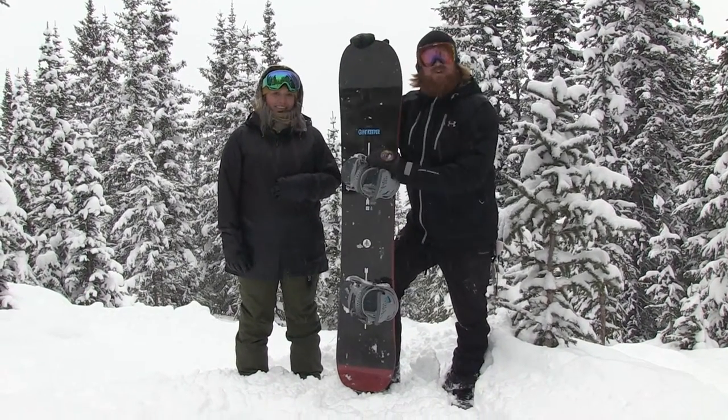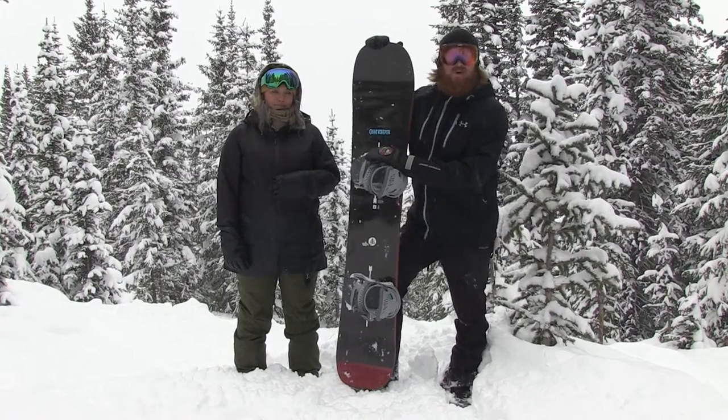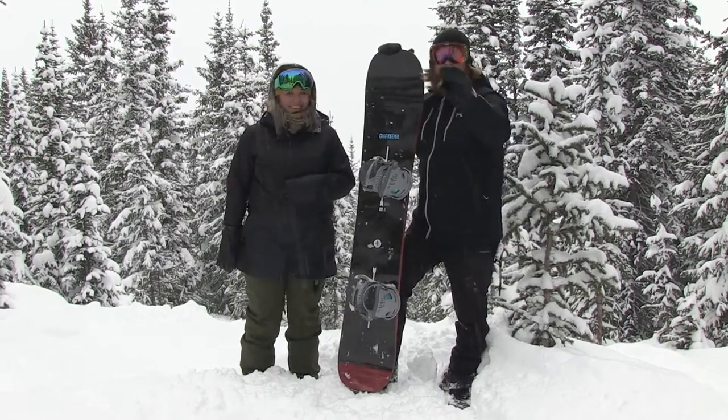That is an awesome idea. Make sure to check out the Gatekeeper when it drops this fall at thehouse.com. Leslie, thanks again for being awesome. Thanks. And thanks for watching. Bye.